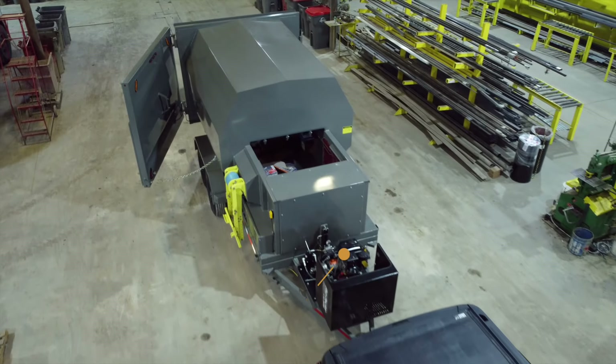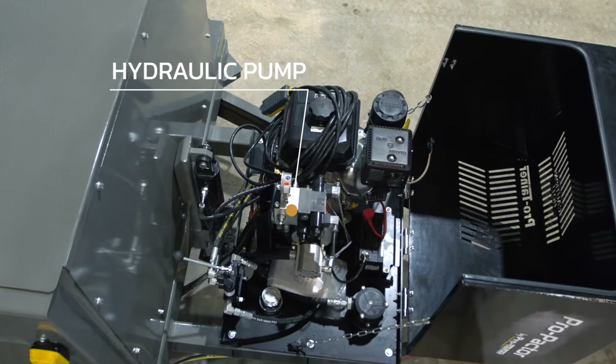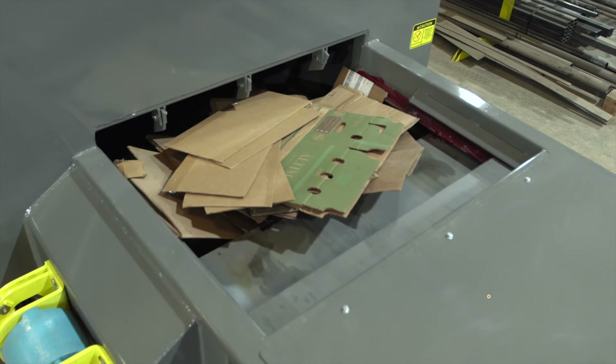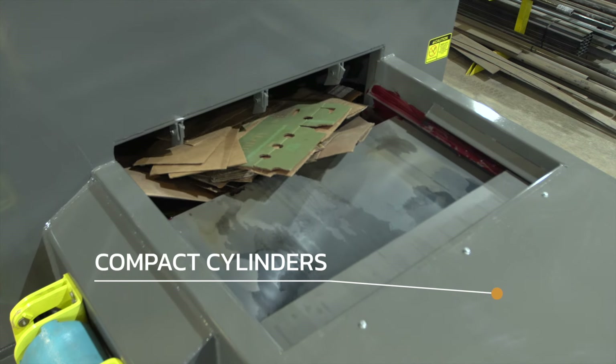The Pro-Pactor has a 14-horse engine coupled to a hydraulic pump, which runs the hydraulic jack to unhook from the tow vehicle, the tilt cylinders which lift the trailer up to empty it, and the cylinders inside the compactor that will compress your garbage or recyclables.